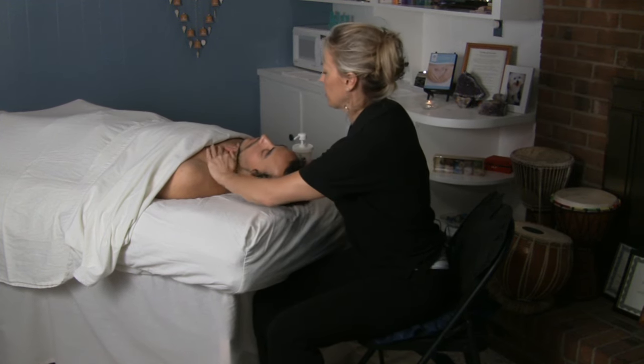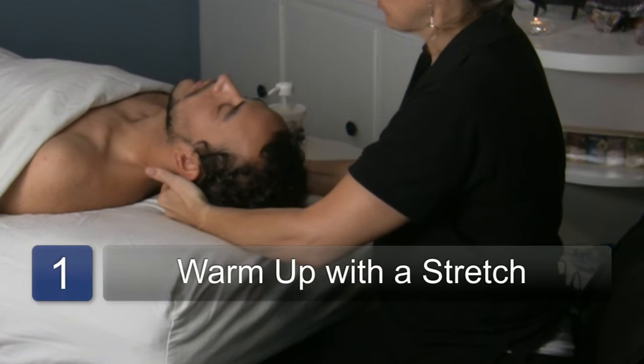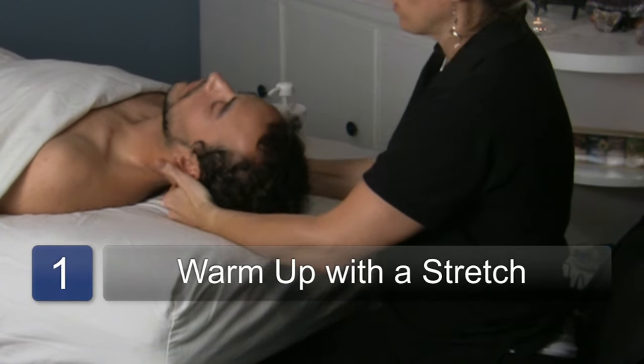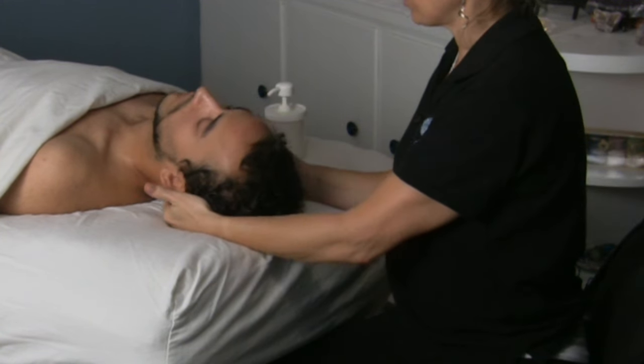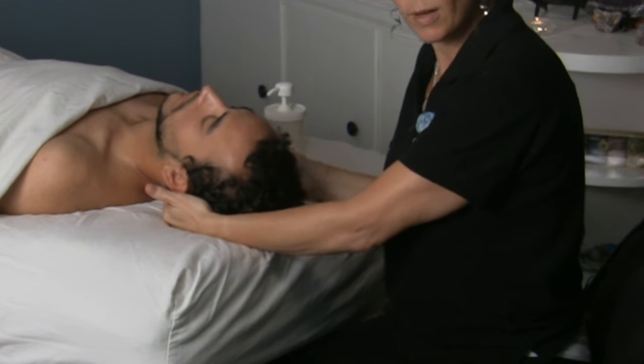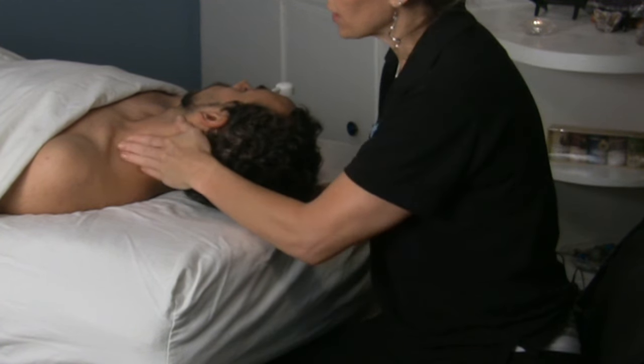Whenever I'm working on the neck, I go in and I do some warming up. You can do a little stretching through here. And when I turn the head, I always support the head with my other hand, and when I turn to work on the neck, I get in here and work on the scalenes.